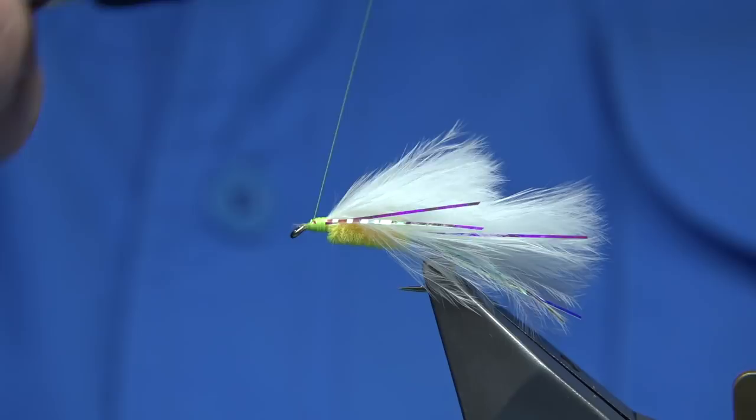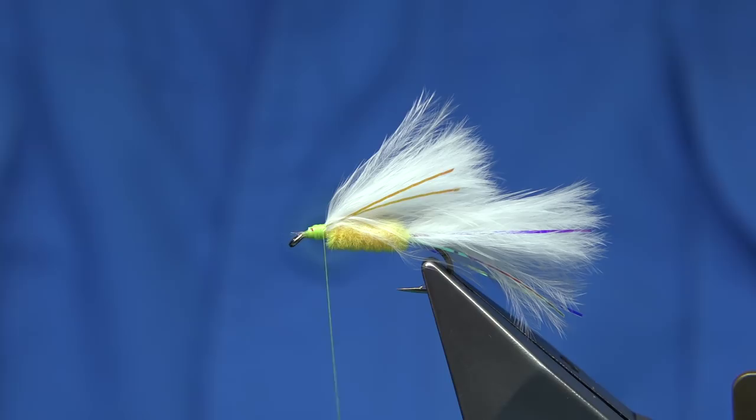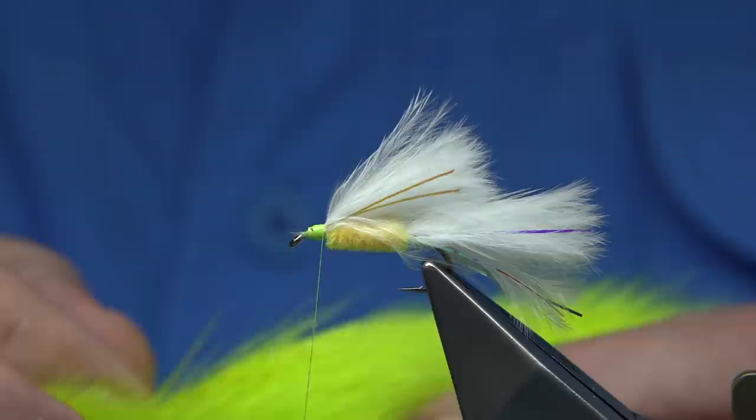Now with the cat's whisker you could finish it there — it's still a great fly. You could put dumbbell eyes on it to give it a very eye-like look, or what I'm doing is using fluorescent chartreuse deer hair, which I'm going to form into a collar and a head.